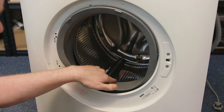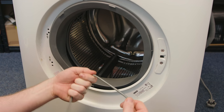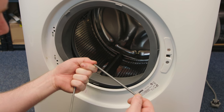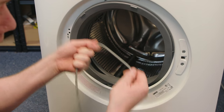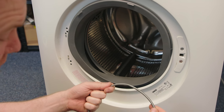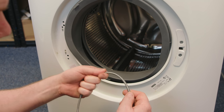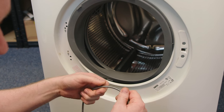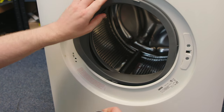Now that the door seal is in place on the tub it's time to fit the inner sprung band. If your door seal isn't fitted correctly on the tub, this band will simply take the door seal off, so make sure that it's in place. This is also a good time to grab an extra pair of hands to help you fit this, as it can take a lot of strength to stretch it round the seal and get it properly in position.